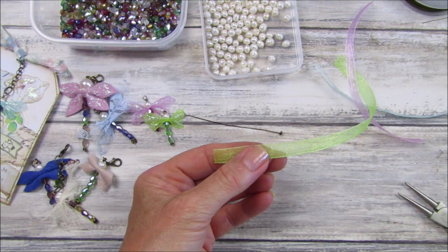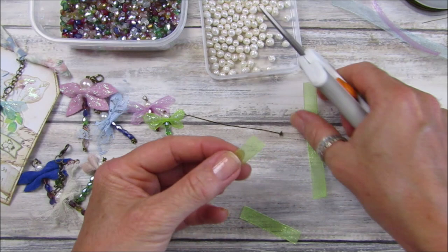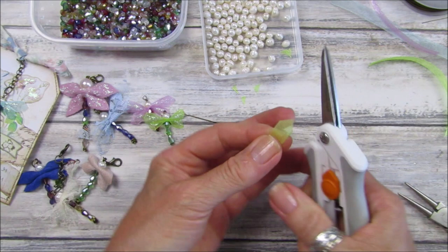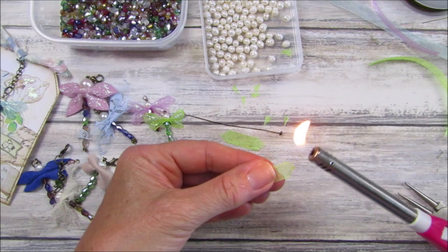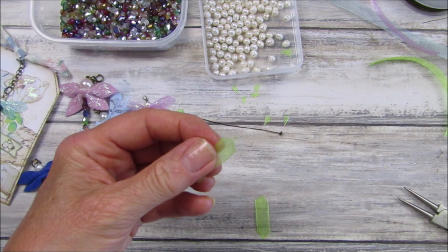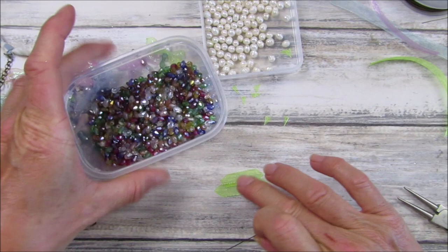Let's do a little green one. I'm going to take two lengths of ribbon — one a little bit shorter than the other — and just chop the ends into a little point on both of them. Because this ribbon frays quite a lot, I'm going to take my lighter and just melt the ends slightly so they don't fray. We've got one a little bit shorter than the other one.